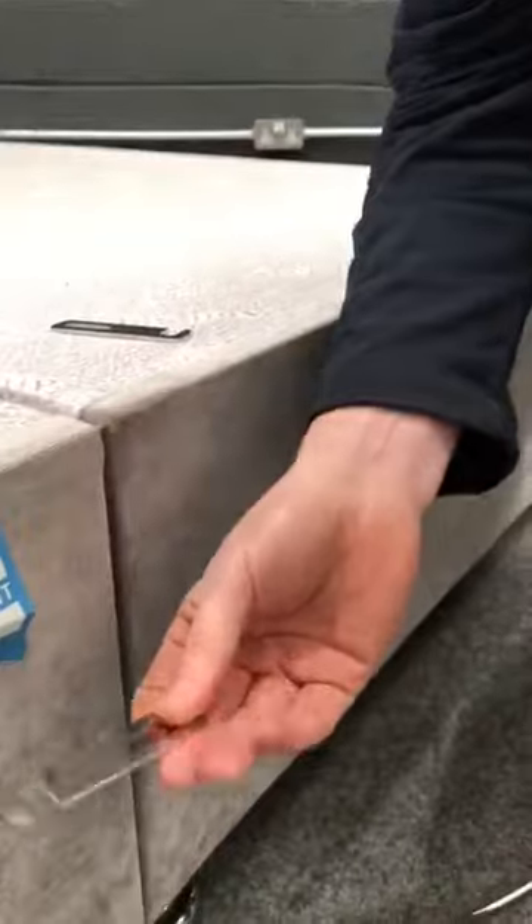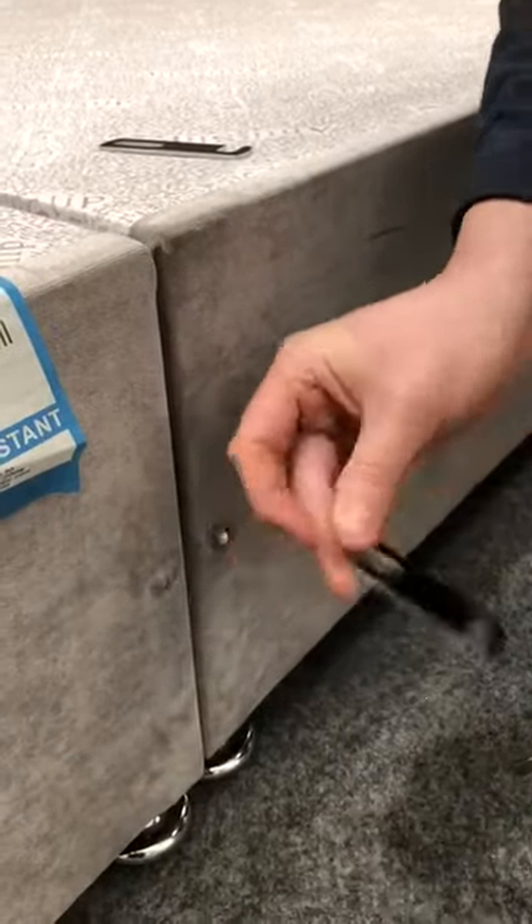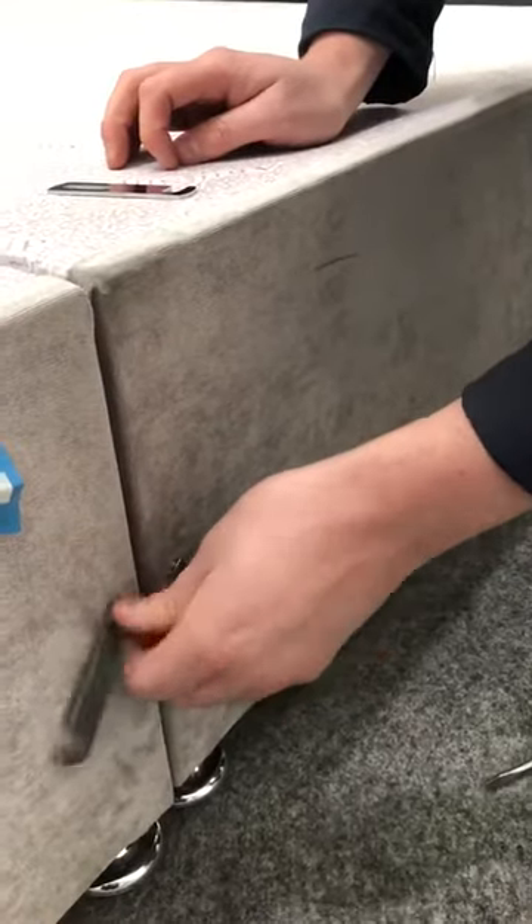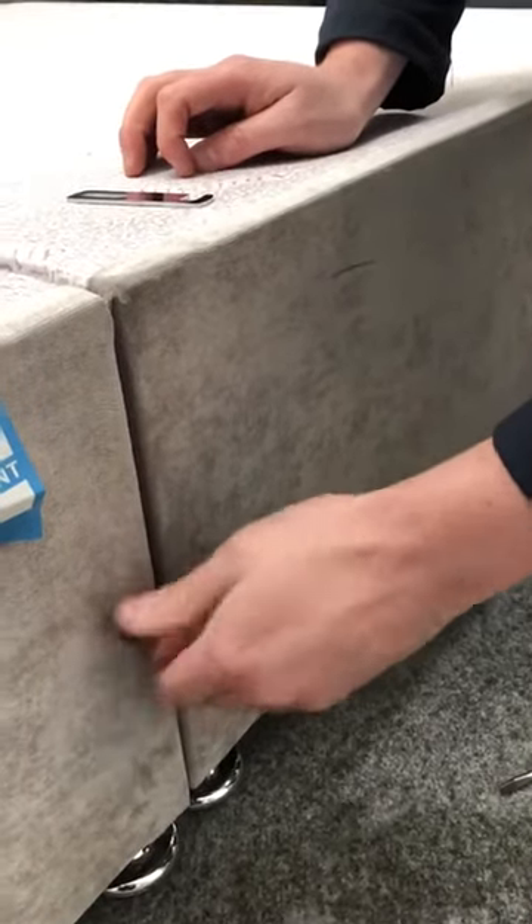We're then going to take your bracket, feed one side through into the bolt, and screw it up tight.